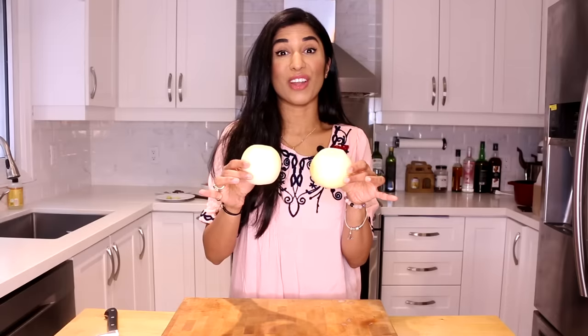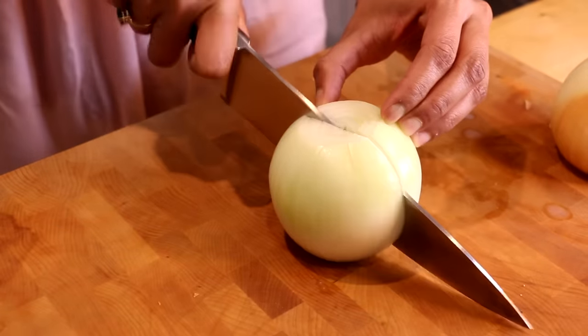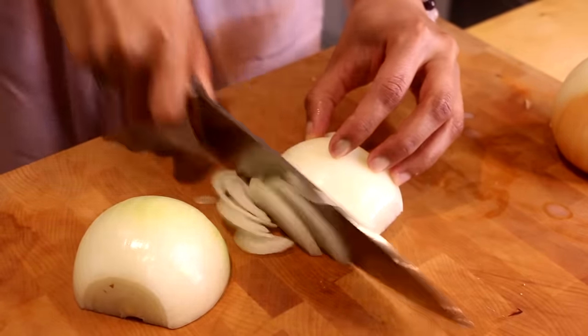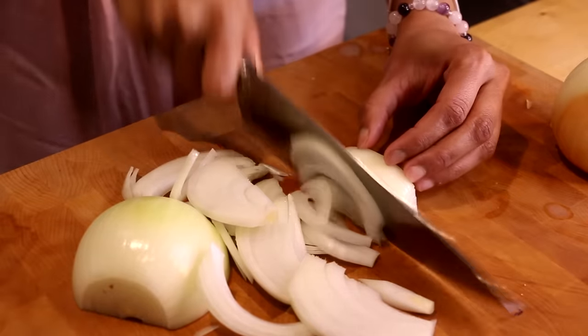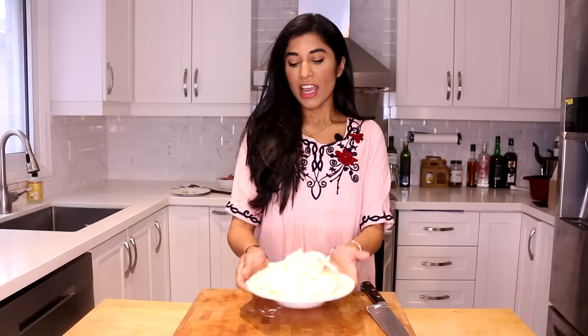We're going to start this korma off by slicing up a couple of onions — they're going to be the foundation flavor for this curry. I'm just going to slice my onion down the middle. It doesn't matter how you slice them because they're going to be fried and then pureed until smooth, but I like to make sure they're nice and even in size so they cook at the same rate. This is the only slicing you'll be doing for the entire recipe.